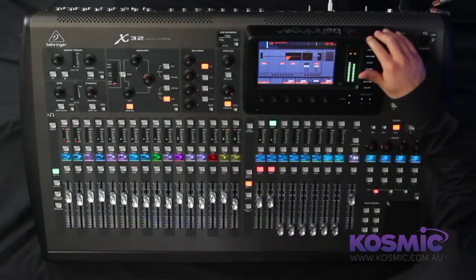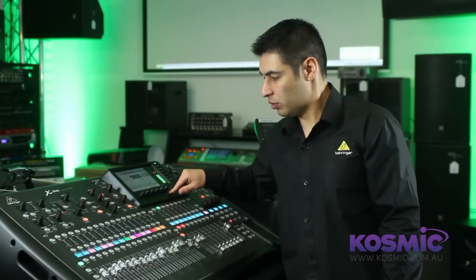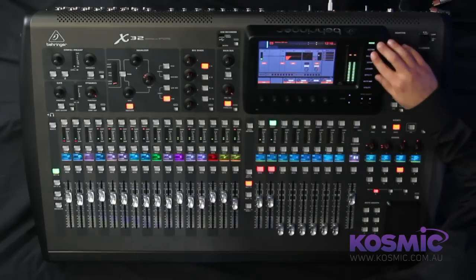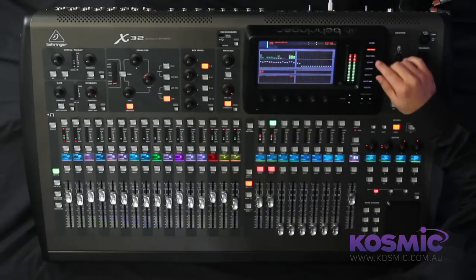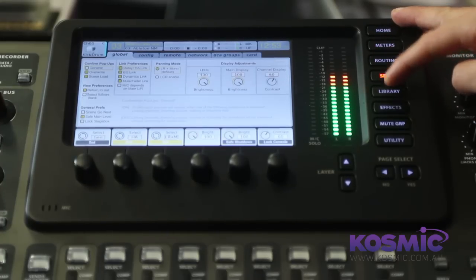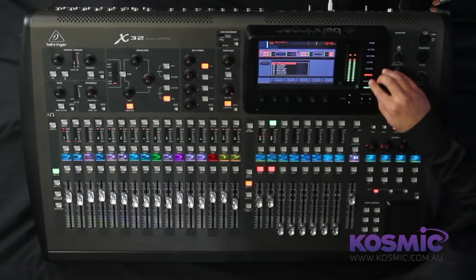The 7 inch color TFT display provides more detailed information for the selected channel or bus. There are 6 rotary push encoders which allow you to change various parameters and toggle between certain parameters by push of a button. You also have navigation and menu buttons which allow you to access other parameters such as metering, routing, setup, library, the effects homepage, utilities, and mute groups.